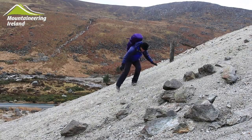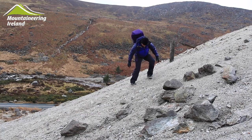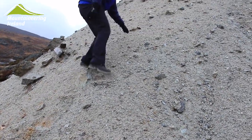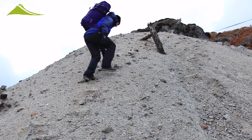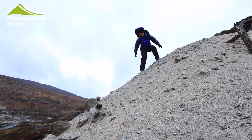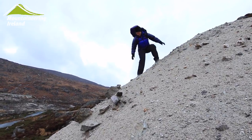The third thing that we can do is use our feet sideways and thus be able to use the edges of our boots. This can be used in a side-stepping action where the ground is quite steep, or it can also be used across or in a traverse along a slope. In descent, we can also use this to have one foot still while the other reaches out and tests the next foothold, and then move down once we're happy we've got purchase.